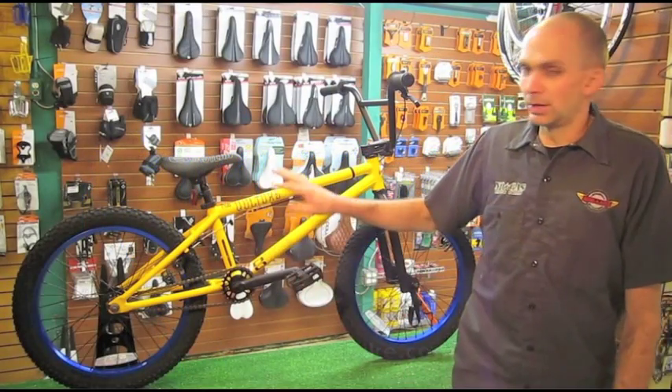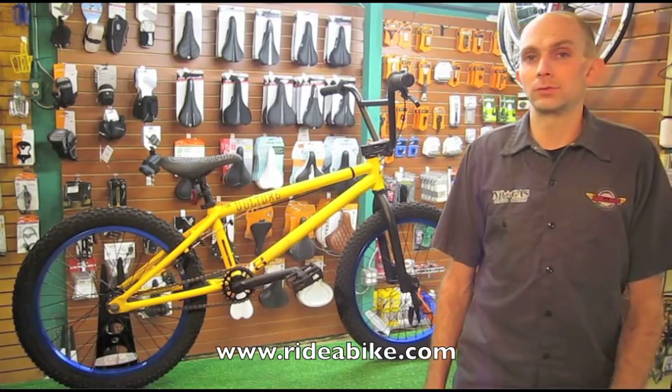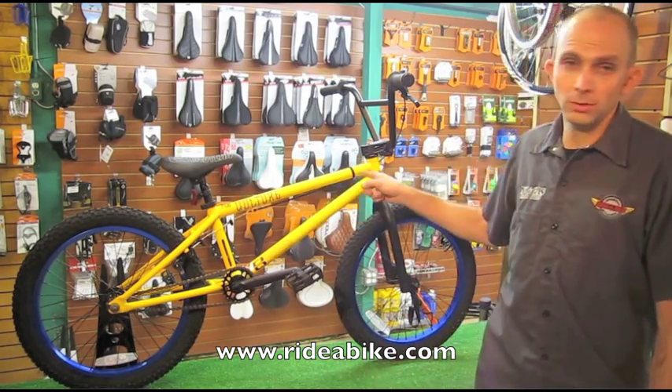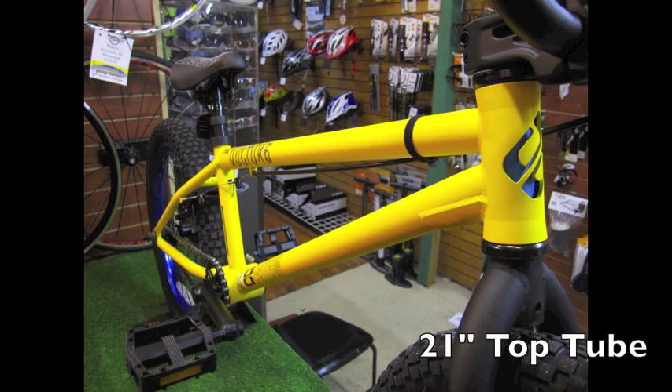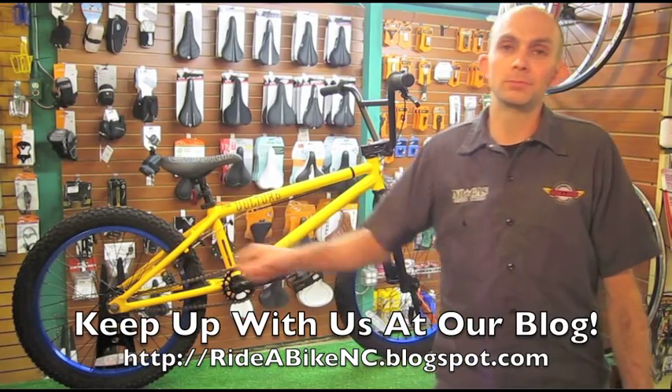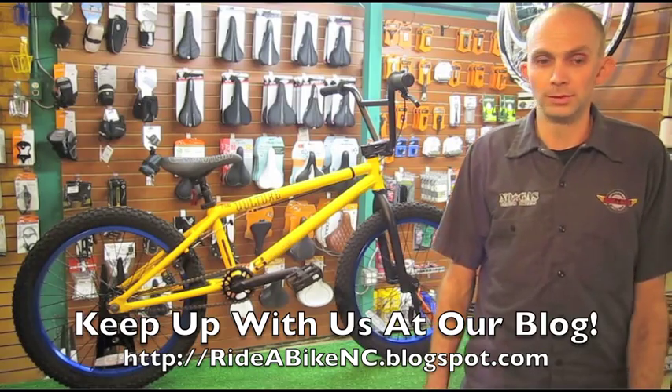This is a mid-range beginner bike with some quality features that enhance the durability and performance. The highlights are a 21 inch long top tube, which is the same length as most of the expert team and pro level bikes have. The rear rim is a double wall rim, so that makes it a lot stronger. It will hold up well and last.